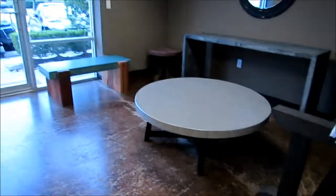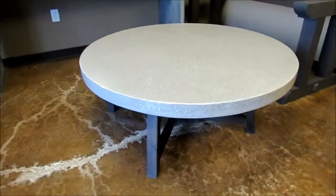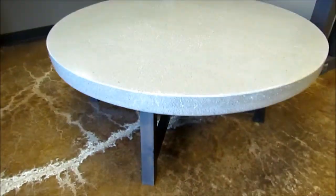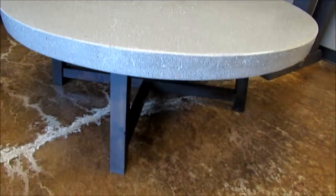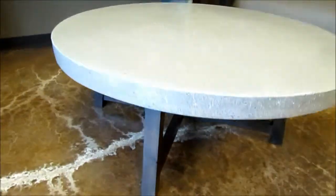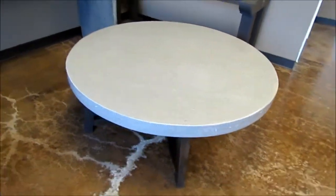Here on this side of the room we have a 48 inch coffee table. The color is blue, however it's more of a gray tint. This one is highly polished to expose the aggregate, which brings out a lot of color. It's on a modern wood base. This 48 inch can also be done in a pub height or dining height.